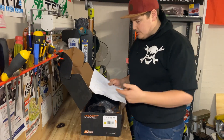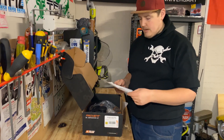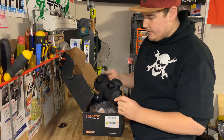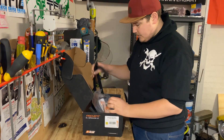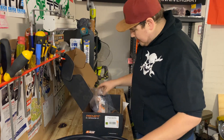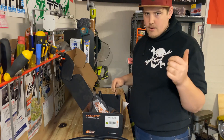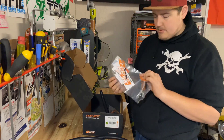First thing in the box is a full parts list. And here's our ProVent 200 — good bit of gear. We've also got all the hoses and a bracket, which is specific to my vehicle. I'll show you where that attaches to.